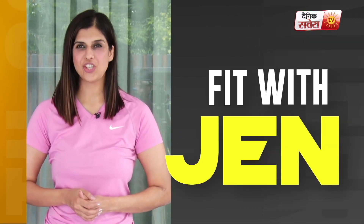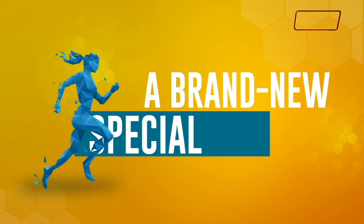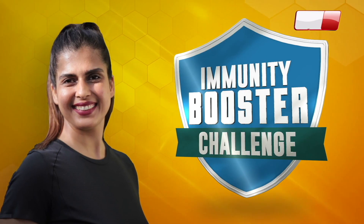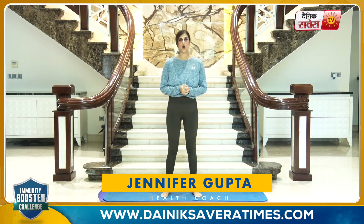Hi guys, this is your health coach Jennifer and you are looking at Fitbit Gin. Welcome to Dainik Savera.